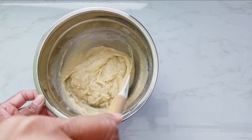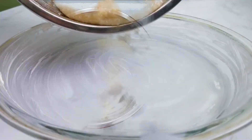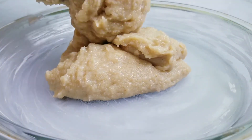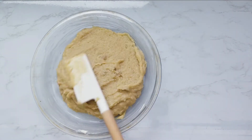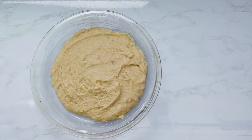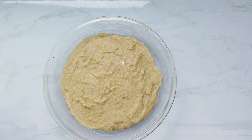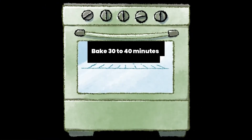This cake batter will be thick. Pour batter into a greased pan, spread it evenly with a spatula, and tap to release any trapped air.